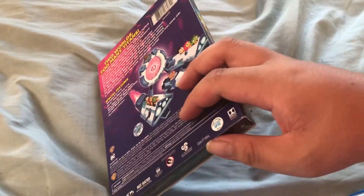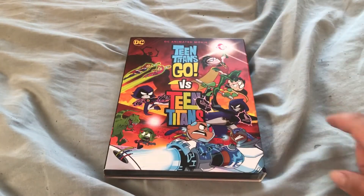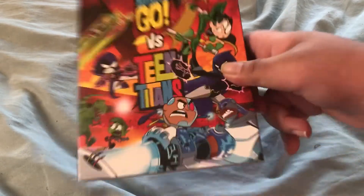I wasn't really looking forward to this because I never seen the original Teen Titans, but I was kind of interested. I've seen some clips and I really want to get the complete series.